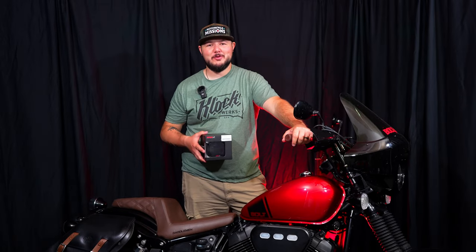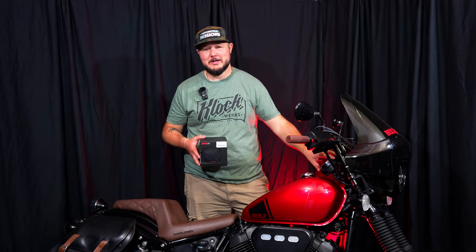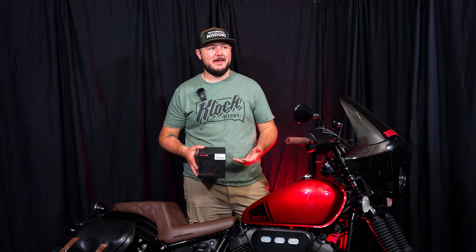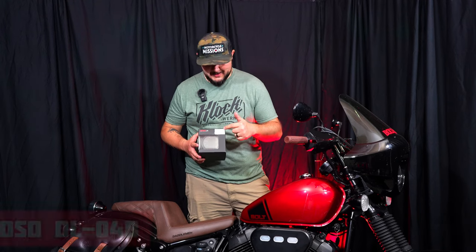What is up guys, today we have a really cool one for you. If you're out there riding a Yamaha Bolt, you know that the gauge is very lackluster — it only shows you how fast you're going, and that's pretty much it. It's also a little hard to see in the sunlight. What we have here is a Kosal DL04 meter, or tachometer.